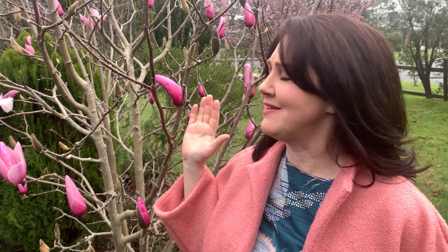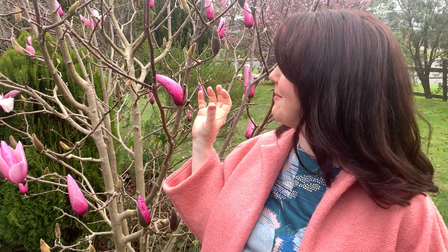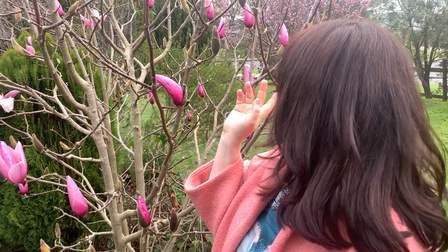Behind me you'll see this beautiful magnolia tree — a treasure of mine in the garden. I absolutely love the lantern-like flowers that come out very early in spring. And behind me even further, the beautiful flowering plum has put on a glorious display for the last week or so, but then we got hammered with wind and rain and a lot of the blossoms have fallen off. They scatter all over the lawn like beautiful little petals — so pretty.